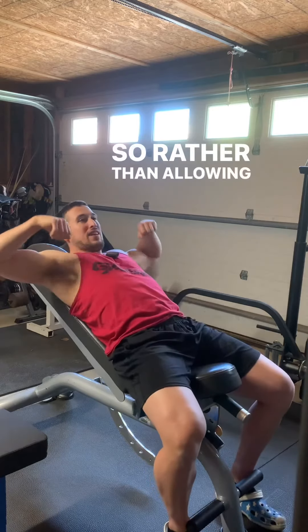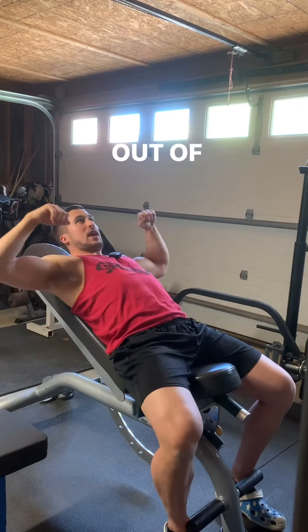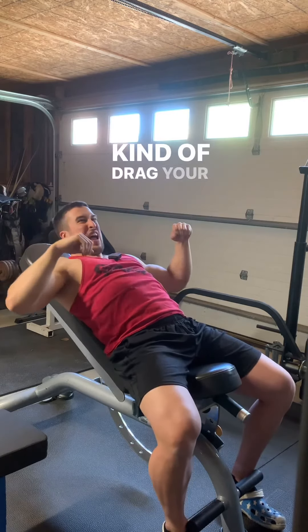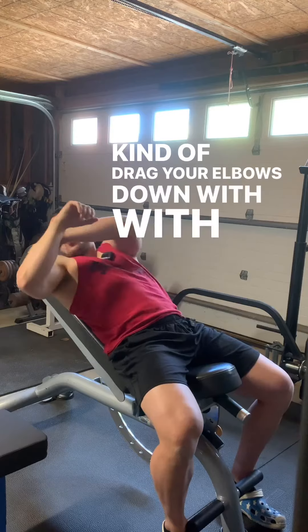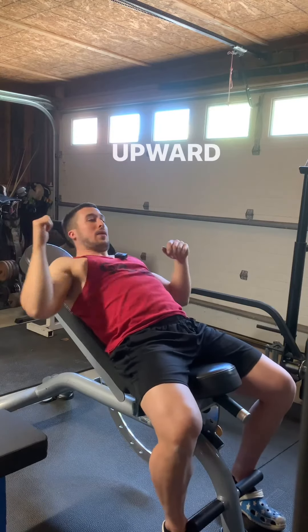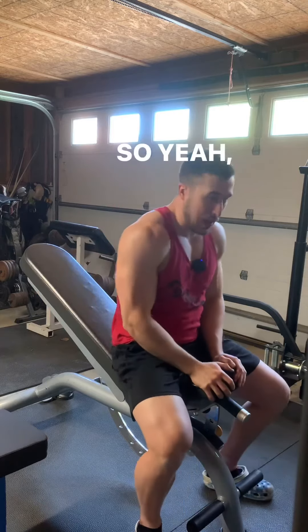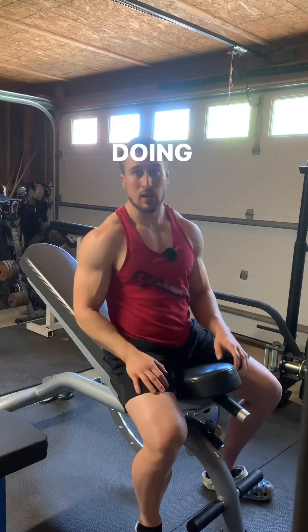Rather than allowing it to really internally rotate you out of the gate, you pull high and then allow it to kind of drag your elbows down, with those elbows pointing upward in the same direction as the load. That's some of the things that I think about when doing upright rows.